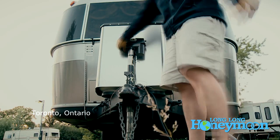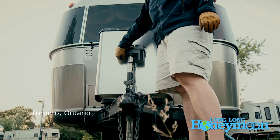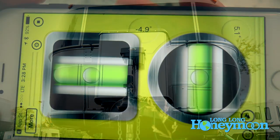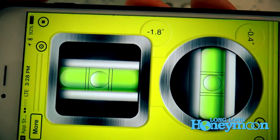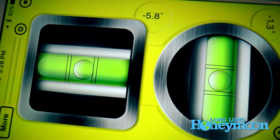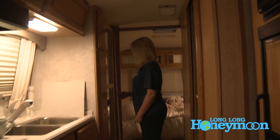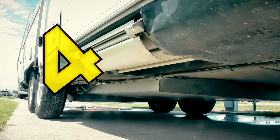Once the tow vehicle is pulled away, you can level front to back by adjusting your power jack. Some people carry fancy leveling devices or apps with built-in levels. We use the good old-fashioned internal level meter, two eyeballs, and we also step inside and walk back and forth to check it. We can pretty quickly tell whether we've gotten everything right.